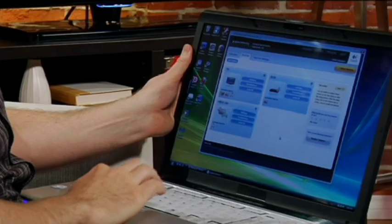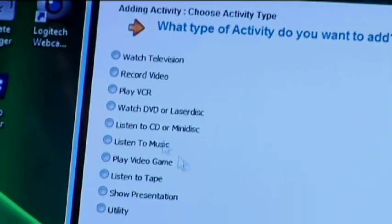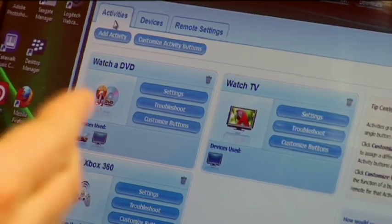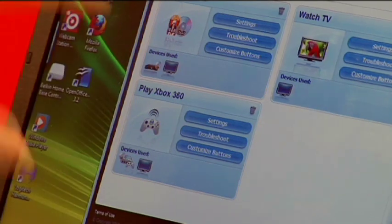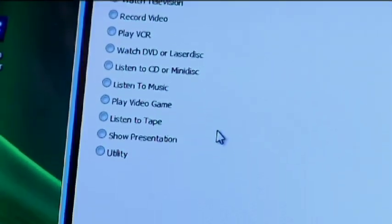Once you've got your devices added, you look at the type of activities that you can do. For example, because we have a TV, one activity is simply to watch TV. Because we have a TV and a DVD player, we can watch movies. A third activity, because we added our Xbox, is to play the gaming system. Once you program those activities, it automatically assigns the different controls from the different devices to the remote via that USB cable.